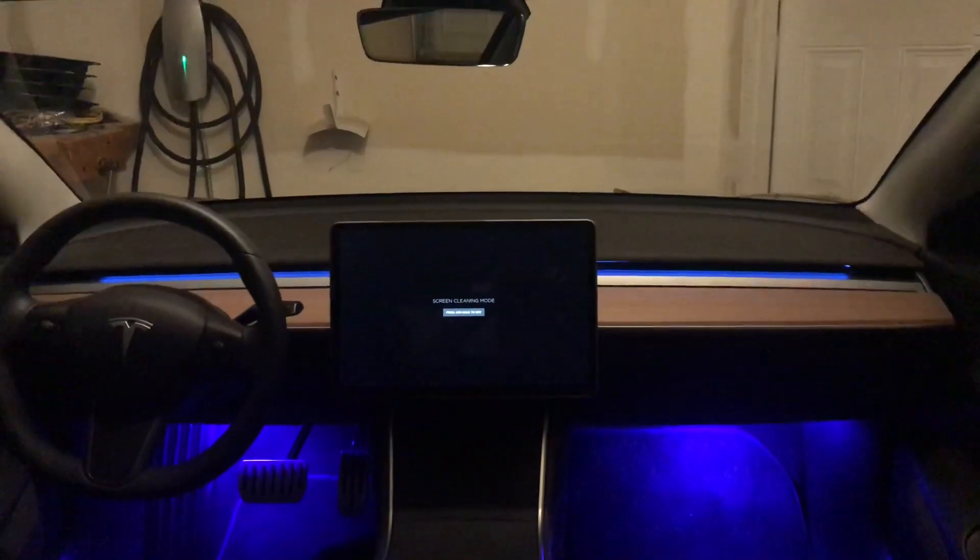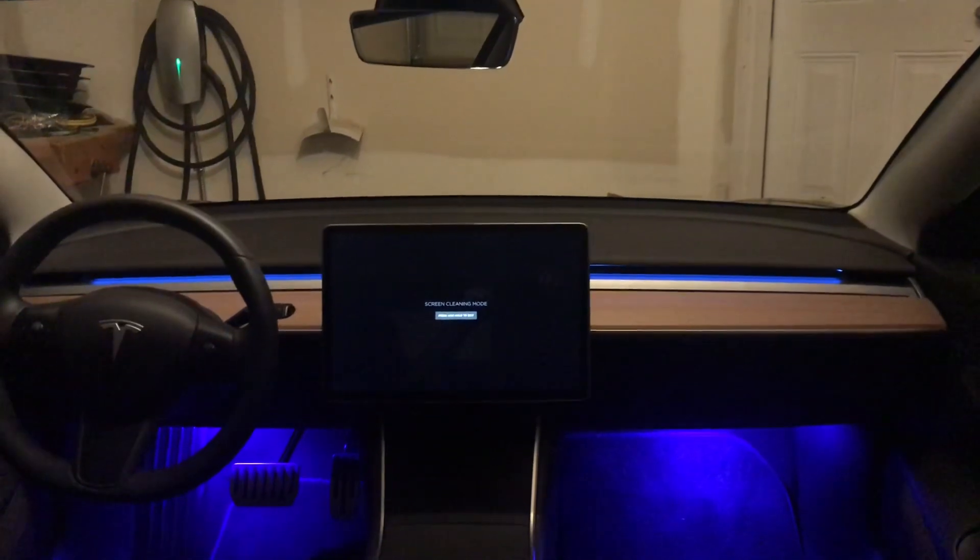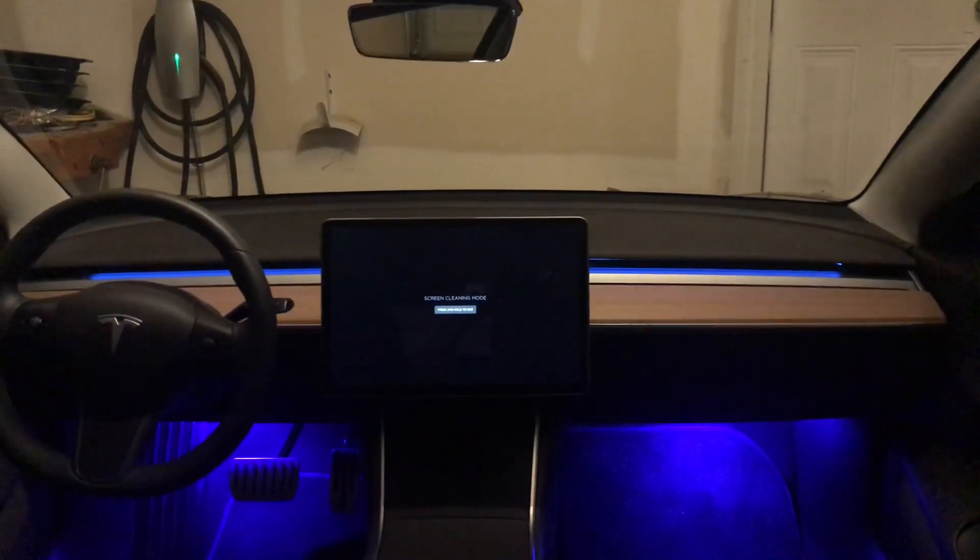Today I'm going to show you how to install a blue light across the air vent of your Model 3. The products used in this are in the description of the video below.